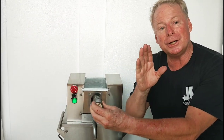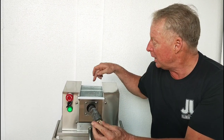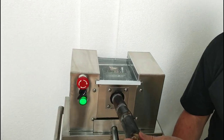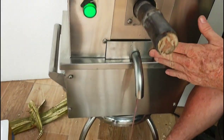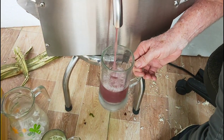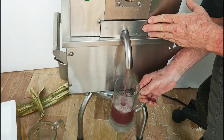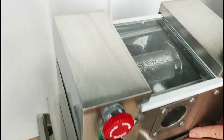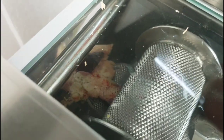Now, many machines that don't have these diamond grip rollers will not grab these things. I want you to see the beautiful red, pink color — look at that — pink color cane juice. Isn't that awesome? And look how our machine makes the cane juice pink.